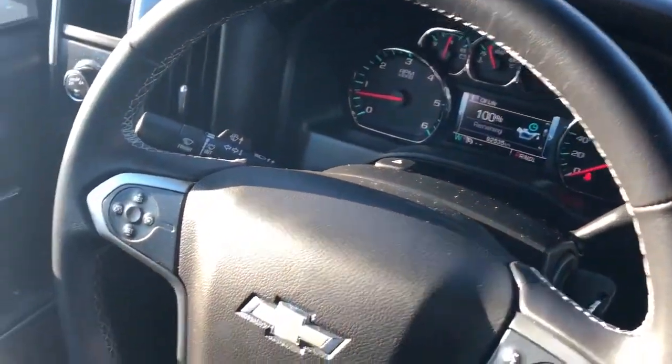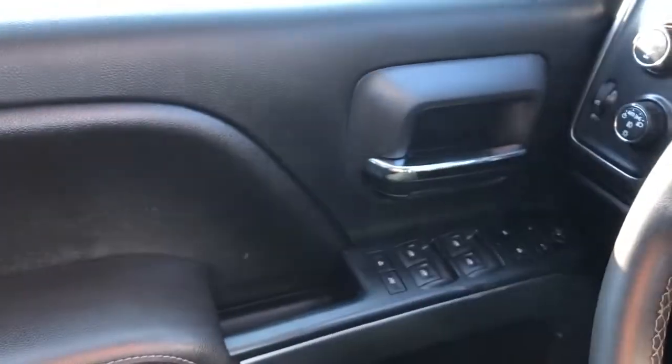Now on to the interior of the Silverado. If we take a look at the driver's side door card, we can see we have our soft touch leather, we also have our padded leather armrest, our chrome door handle, and our close handle.